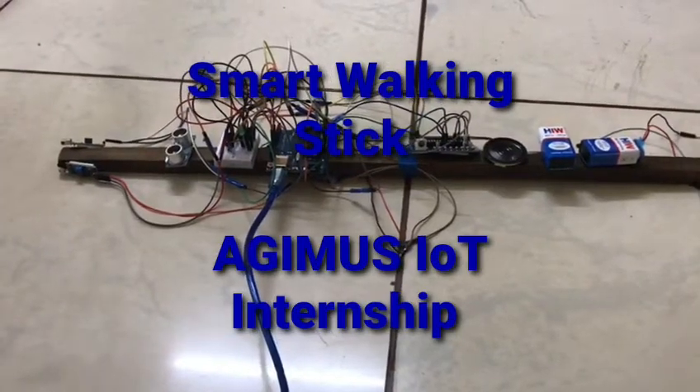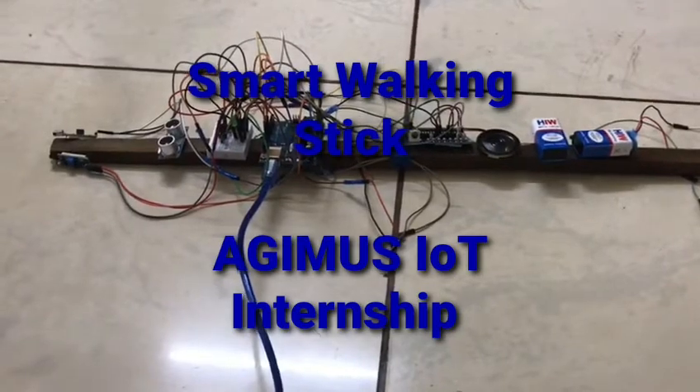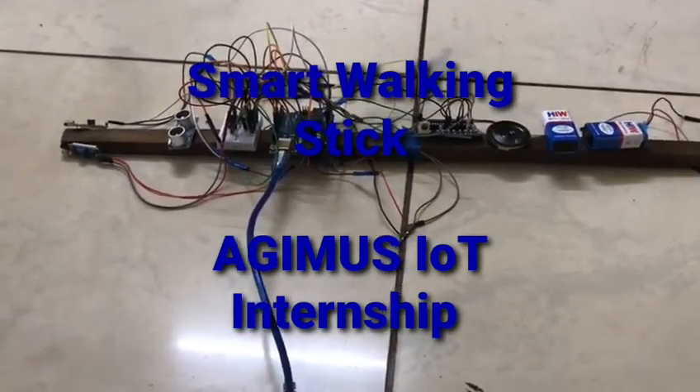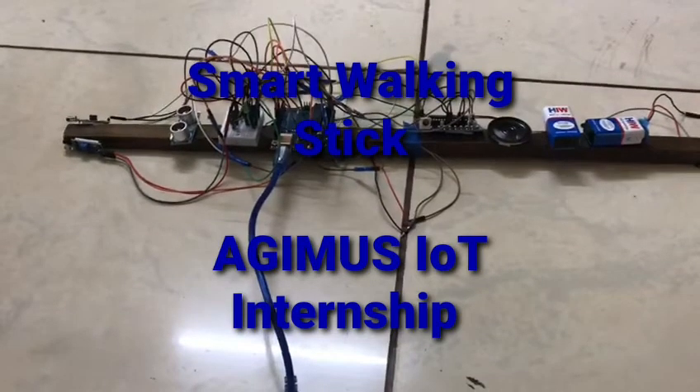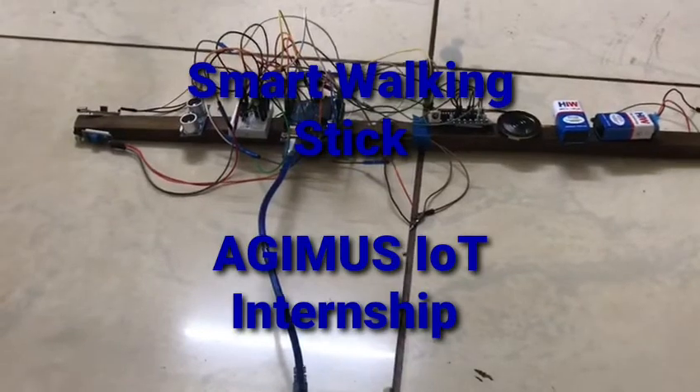Hi all, I am Sneha Vanak from PES University doing my 5th semester in the EEC department. I am an intern at Agimus Technologies. This is a smart walking stick. The IR sensors used here detect right or left obstacles. The ultrasonic sensor detects far obstacles and also measures the distance of the obstacle.